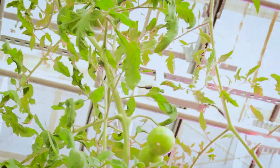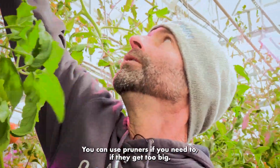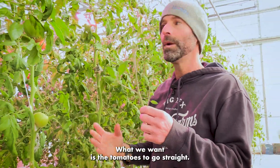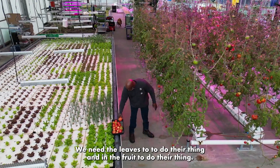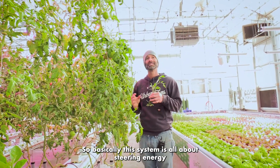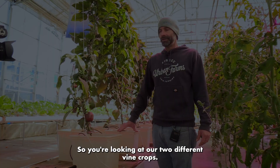All the suckers need to go. You need to do this once, maybe even twice a week. Just remove it — we pinch ours out; you can use pruners if they get too big. This sucker is drawing energy away from the tomato plant. What we want is the tomatoes to grow straight, the leaves to do their thing, and the fruit to do their thing. This system is all about steering energy towards producing more flowers and thus more tomatoes.